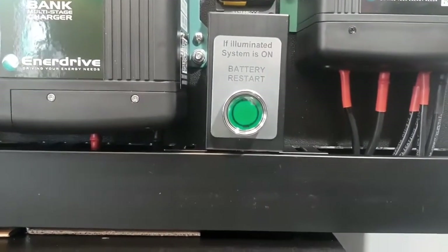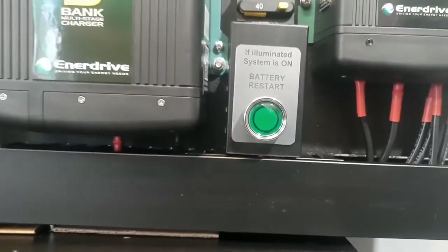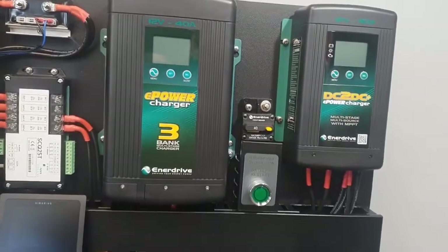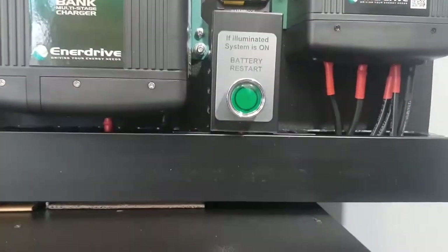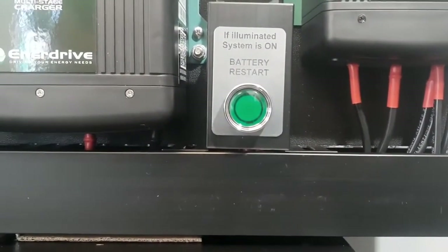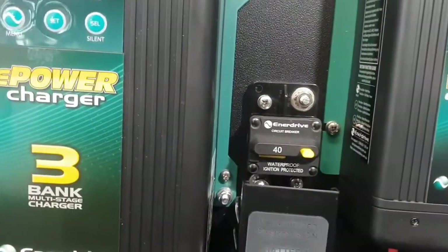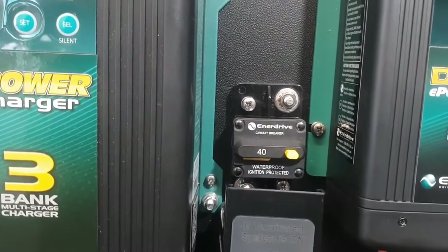For those with a BTEC lithium battery, this is an excellent feature. In the unlikely event that you should discharge your battery 100%, it is possible to switch off the BMS to reset it, rather than accessing your battery. Assuming it's in a very awkward position, you can simply connect to your vehicle, press and release that button in order to reset the BMS within your battery.